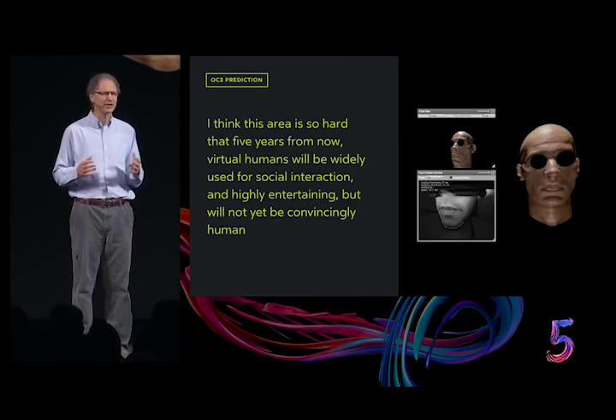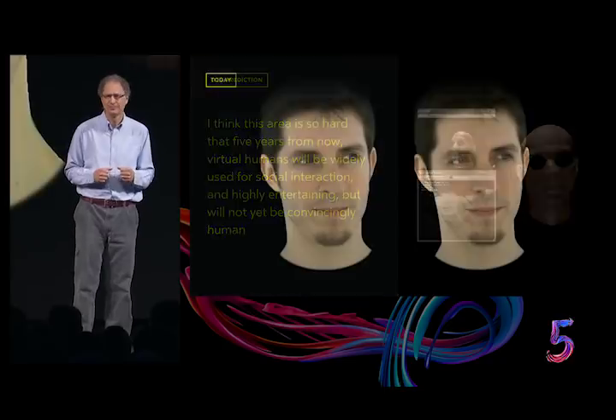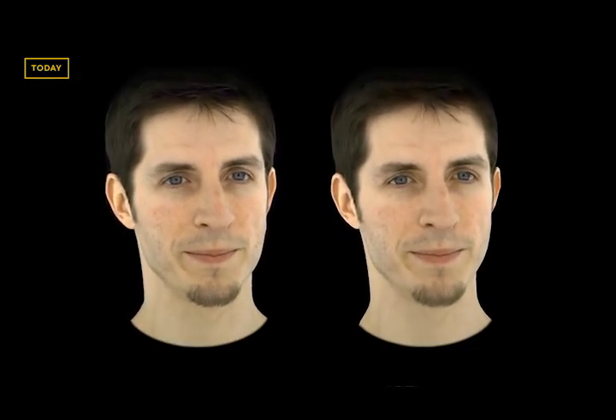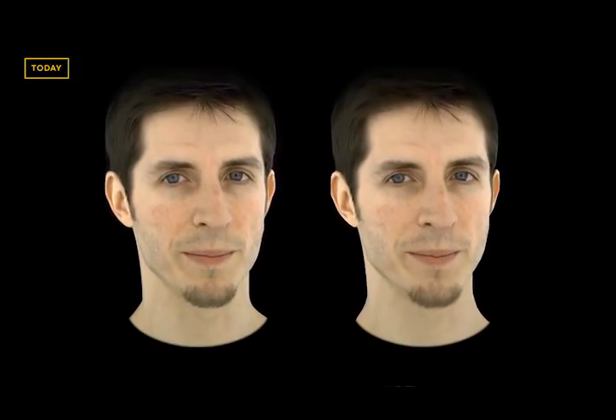Consider the face-tracking video shown two years ago. Now contrast that with this. It's hard to believe, but one of those is a reconstruction, not a video. Can you tell which? The one on the right is the reconstruction. If you look closely enough, there are imperfections in the neck, the hair, the eyes, and the mouth. But it's impressively close to the real thing.